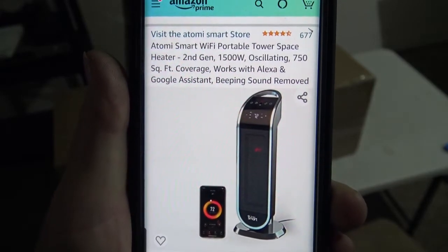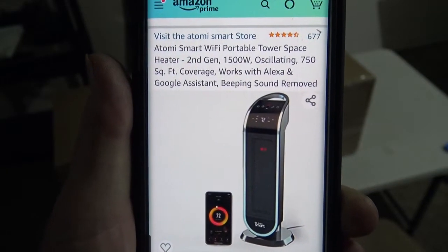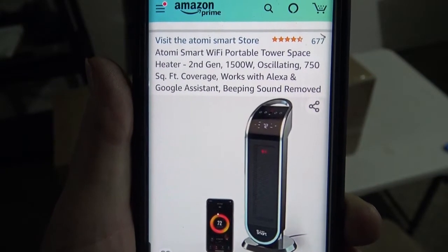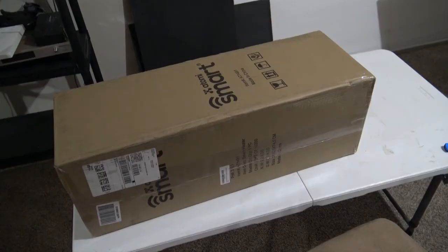It's an Atomi. It is a smart heater, so it does work with Alexa and Google, and it also has its own remote control. It is 1,500 watts and it's oscillating, and it'll heat up to 750 square feet. It was $119.99.